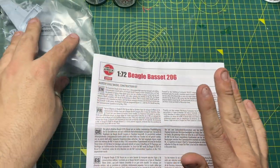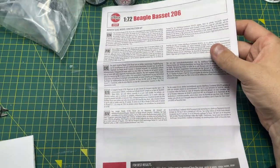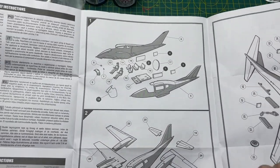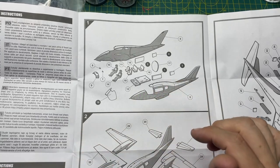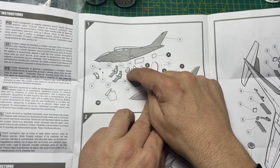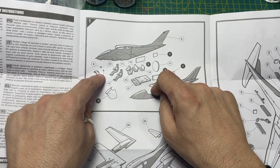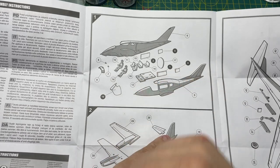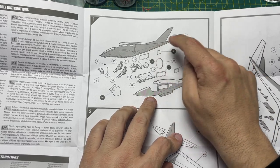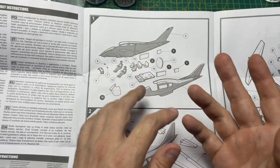With Vintage Classics they don't normally redo the instructions, but these actually look like they've been updated — a bit more modern with an exploded view. You've got glass for a bulkhead at the back, seats, a floor, two pilots, a dashboard, a couple of yokes, and glass in the front. All in all around 18 pieces just to get the fuselage halves and interior together.